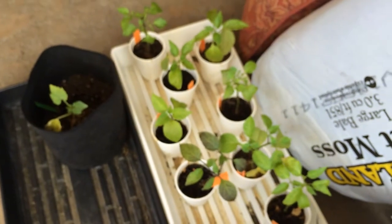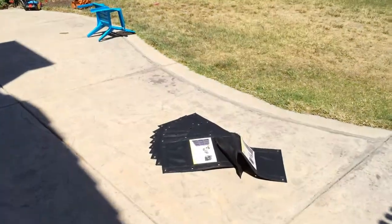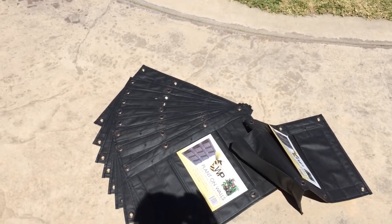Six different varieties of chili peppers, some pepper-bearing strawberries, and then we're gonna get some greens going in there too. Be back in a little bit after I start filling these up and stick them on.